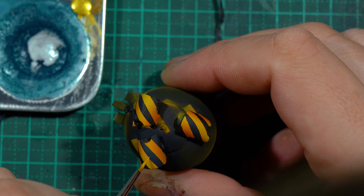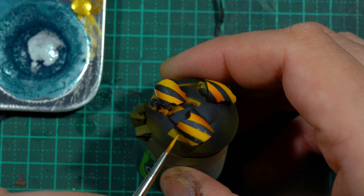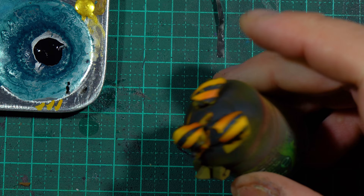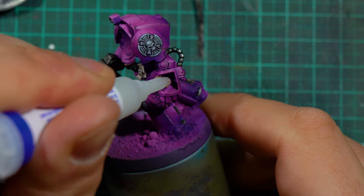The tape didn't work 100% — the edges of the black are kind of fuzzy — but I didn't really care, because I knew I would go in with a brush and chip up and blend the two areas together. Using a yellow and then a black, I just feathered those little joins. A dot of super glue and on goes the gauntlet.